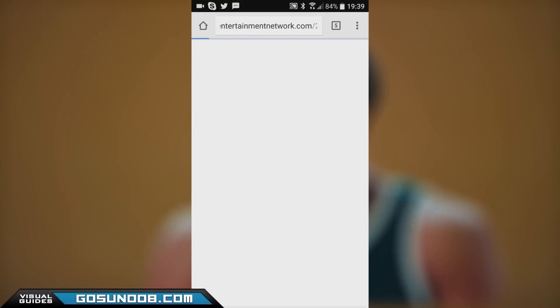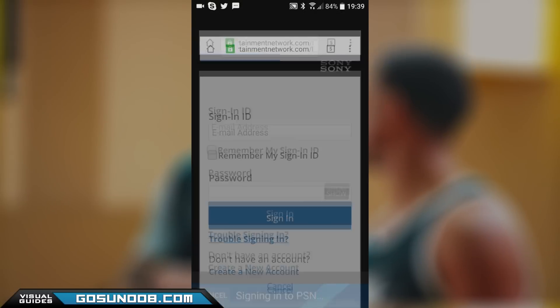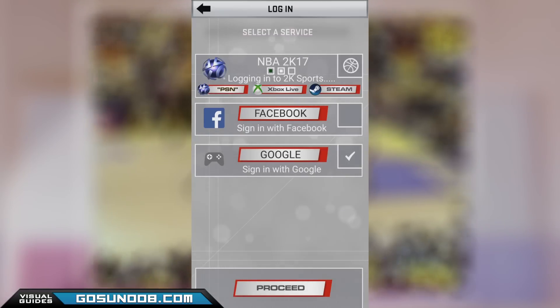Scanning is done by using the My NBA 2K17 app on your smartphone. Once you install it from the App Store, make sure you link up to your PlayStation or Xbox account by logging into it through the app itself.